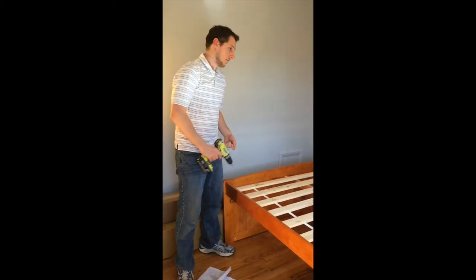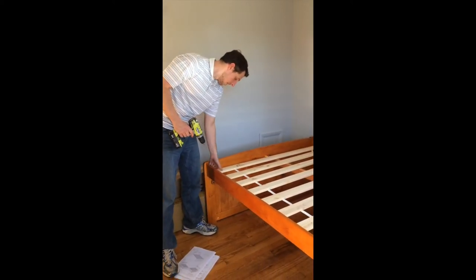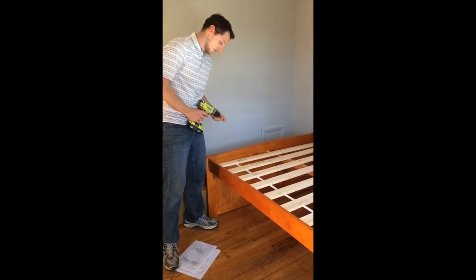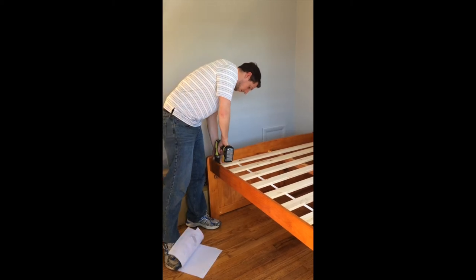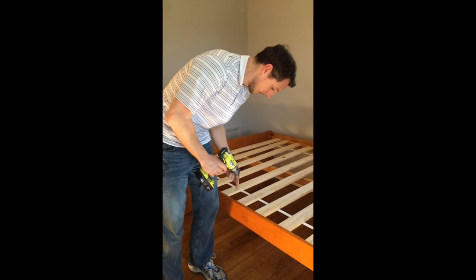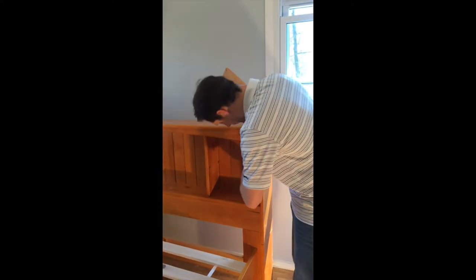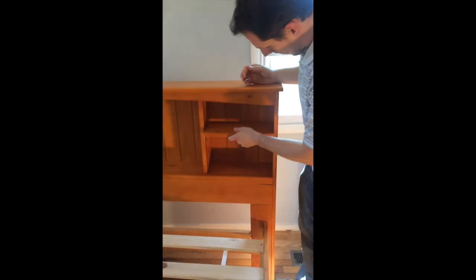For step number eight, our final step in assembling the bed, we're going to attach our slat kit. The slat kit is laid out here — we're just going to line it up with the end of the support rail and use the longer screws to go right through the pre-drilled holes and attach along the way. Then we'll insert the pegs into the pre-drilled holes for our shelves and do the same for the other side.